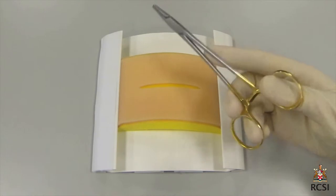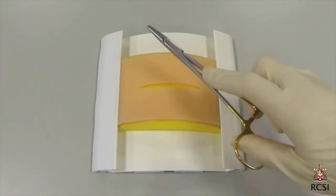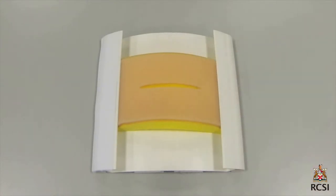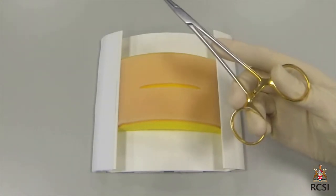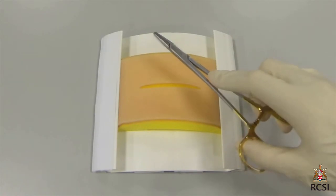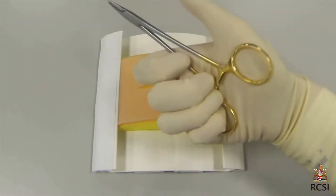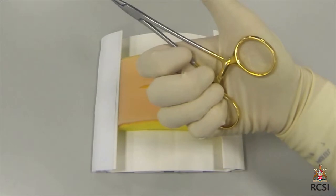The instruments used are the Atson toothed forceps, which is held like a pencil, and a needle holder which is held with the tips of the thumb and ring finger and supported along the shaft by the index finger. The ratchet is opened and closed when picking up the needle. There are different sized needle holders depending on the size of the needle to be used.